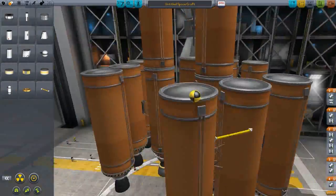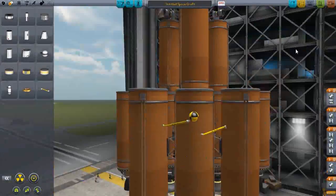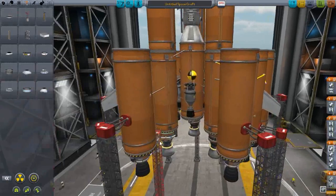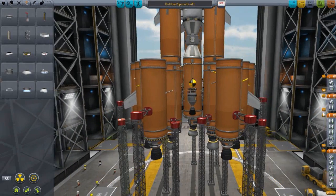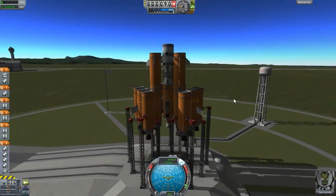Hello guys and welcome back to another video on KibbleSpace program. In this episode we are continuing on with our amazing Sun Station. In this episode we do indeed make the second module which is what you are currently looking at.